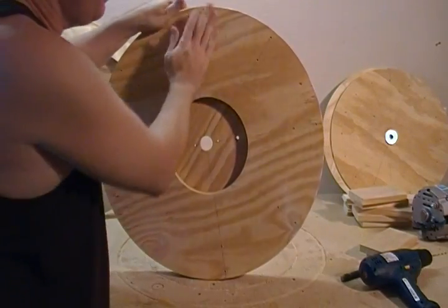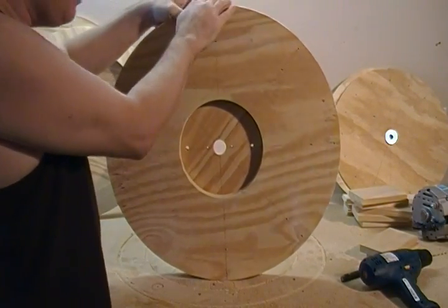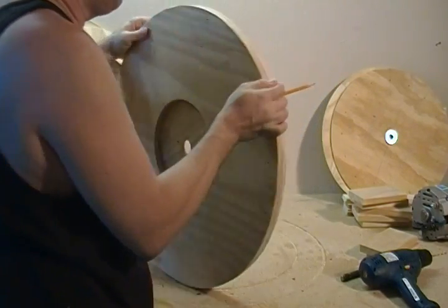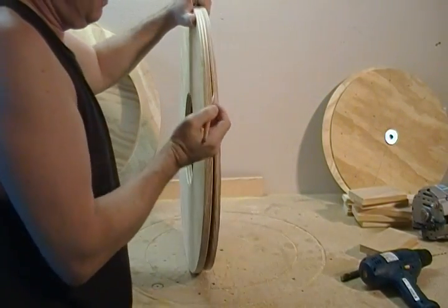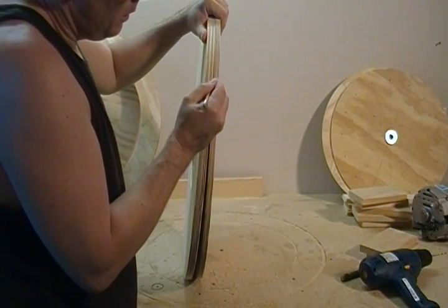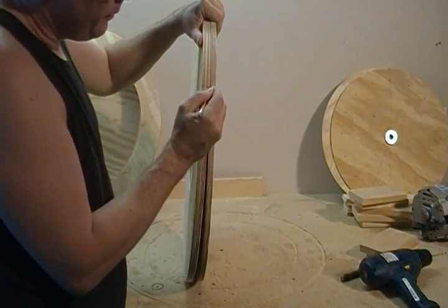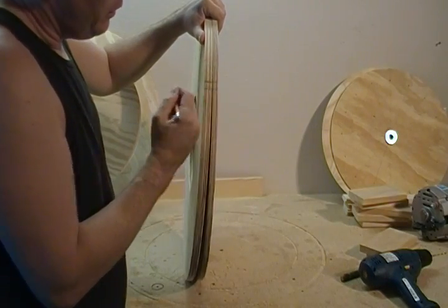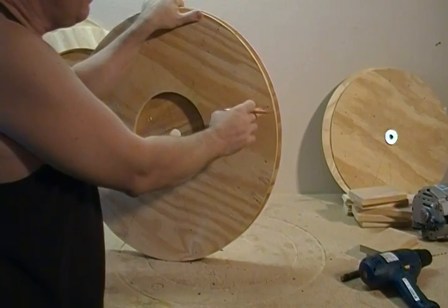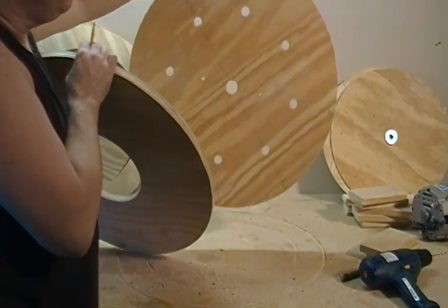What you end up with — before you separate these, make a pencil line across both of them, make a double line so that you have them clocked. That way you can realign your holes that we just transferred to the other side.